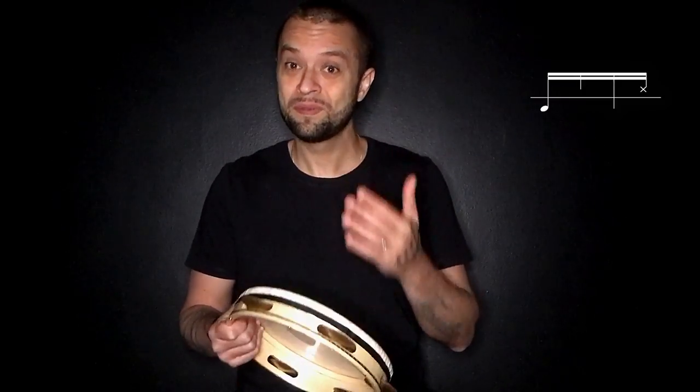Já sabemos a primeira ideia dessa levada, que é o one drop — o grave ali no tempo dois. Mas eu vou colocar uma caixa, um snare, que a gente vai usar com o slap, que é o médio em cima do pandeiro, logo depois da nota em que a gente dá o grave. Reparem que eu estou fazendo o swing feel — se eu não estivesse fazendo o swing feel, ficaria proporcional. Mas é importante dar o swing feel.